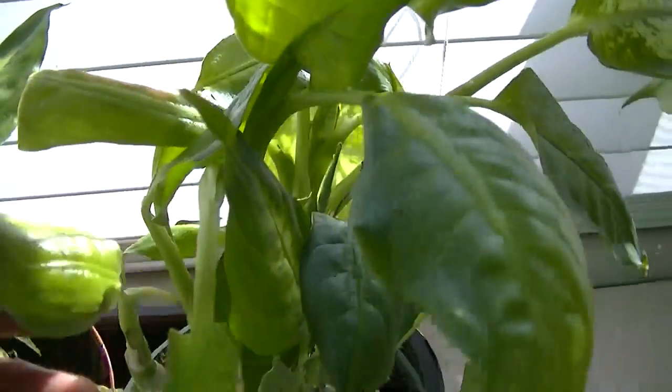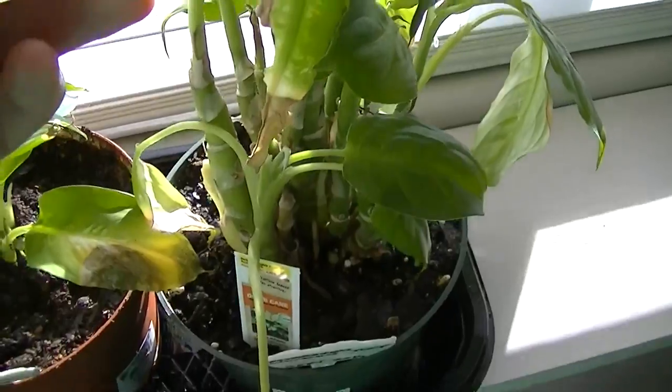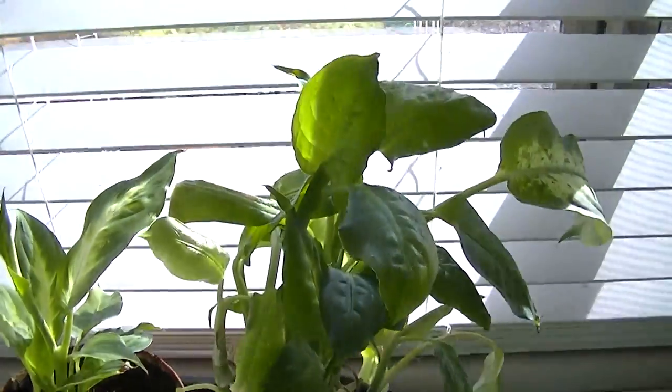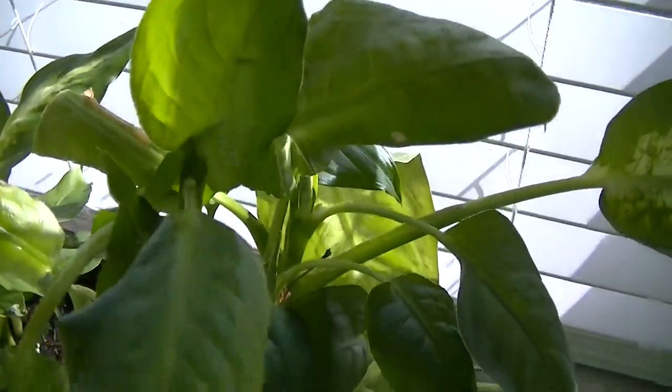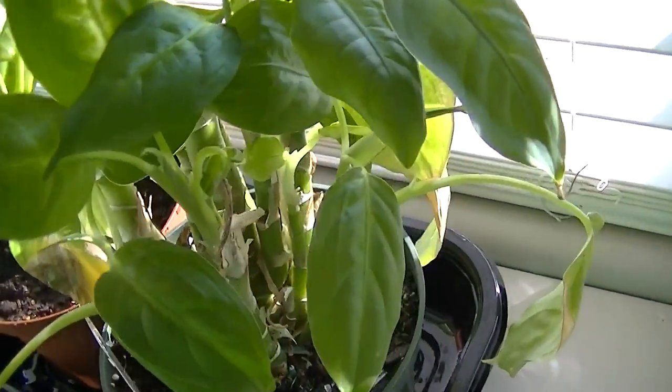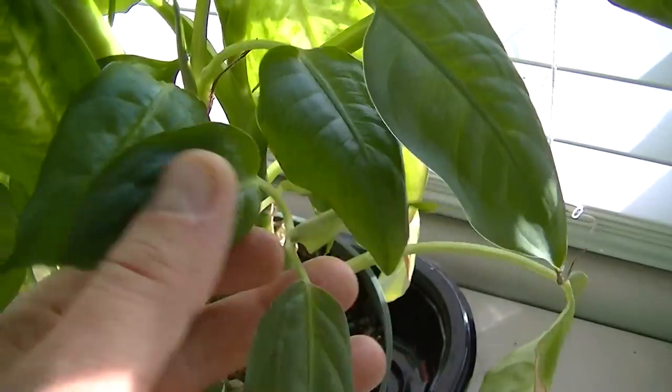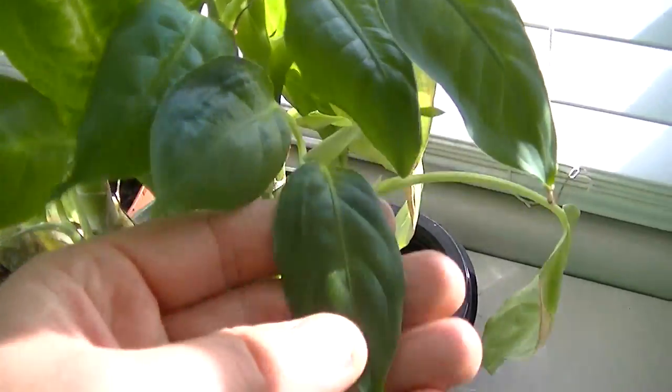The other thing about this window is I've actually tested it and it has electromagnetic shielding properties as well. So the plant is subjected to at least two factors: one is electromagnetic shielding, and the other is the heavily filtered light coming through this window. I can tell you that this room is like a spaceship — you walk into it and you notice immediately that the light is very, very different in here.